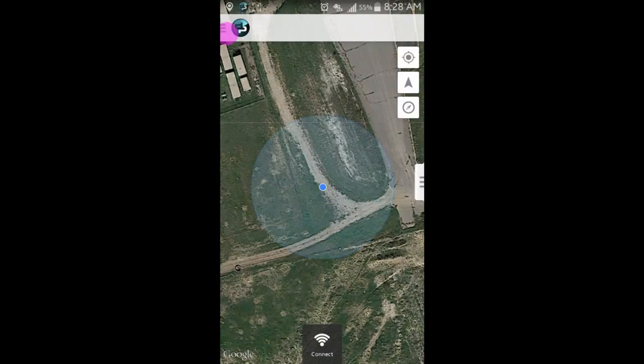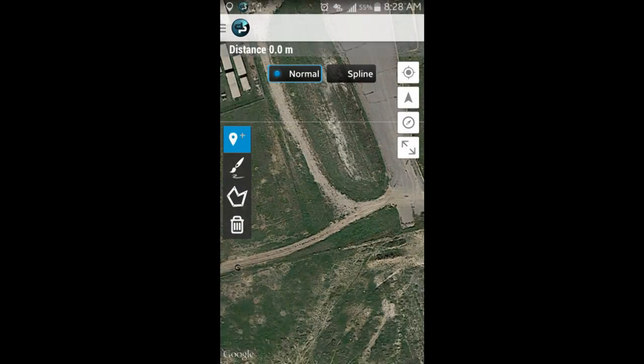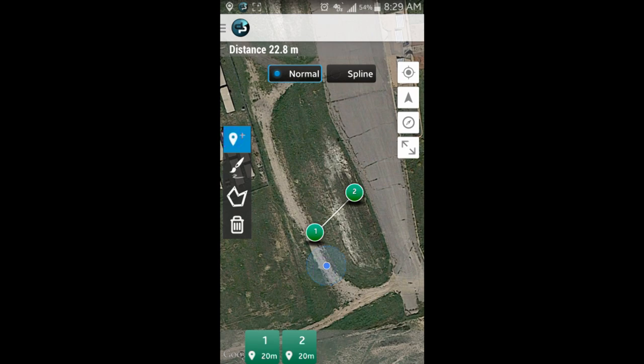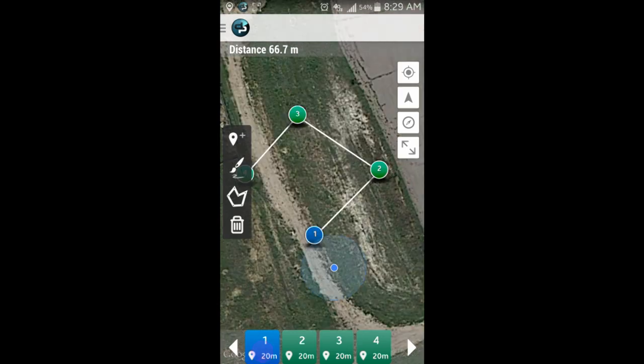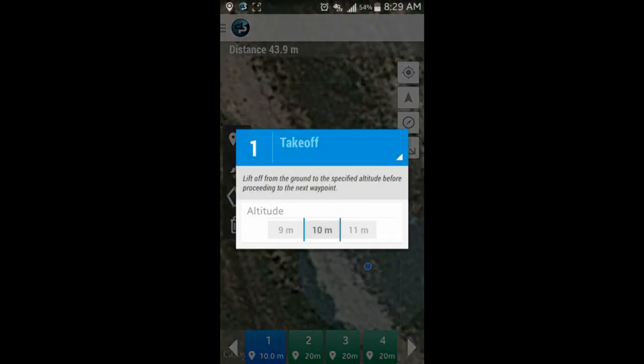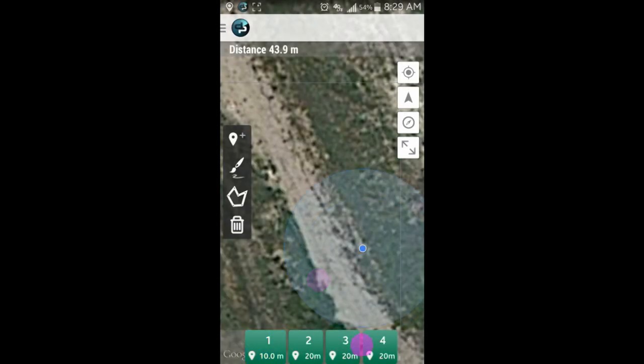First we open the mission planning app and enter the editor mode. Next we select the waypoint icon and then touch on the locations we want the drone to fly to. The first and last waypoints will be selected as the takeoff and return to launch locations. This enables the drone to take off and land automatically.